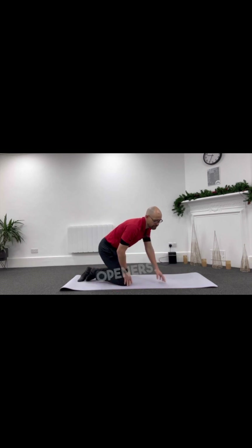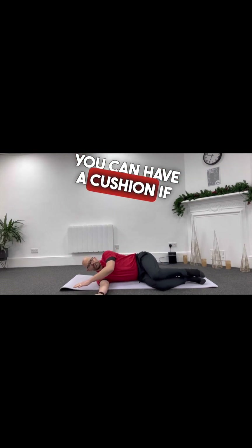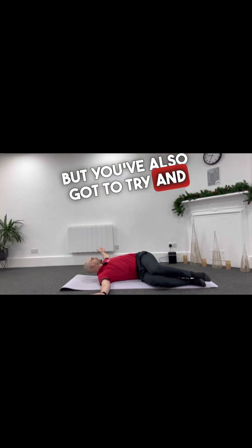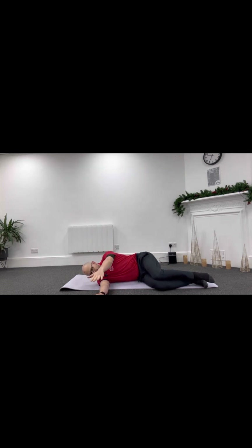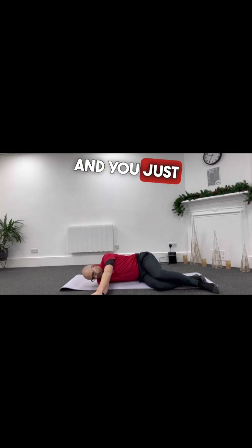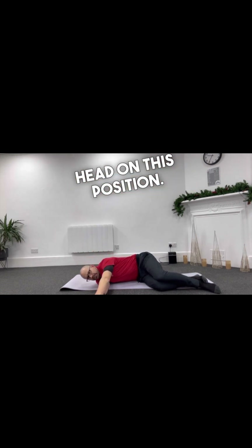The next one we're going to do are book openers. You lie on your side — you can have a cushion if you want — keep your knees 90 degrees and your hips 90 degrees, hands together. Breathe out as you lift the arms across, but try to keep your knees together and on the floor. Breathe in as you come back. If you feel like your knees are creeping away from the floor, lock them down by crossing your feet. You can even rest your head and give yourself a little extra shoulder stretch. We're aiming for 10 on each side.